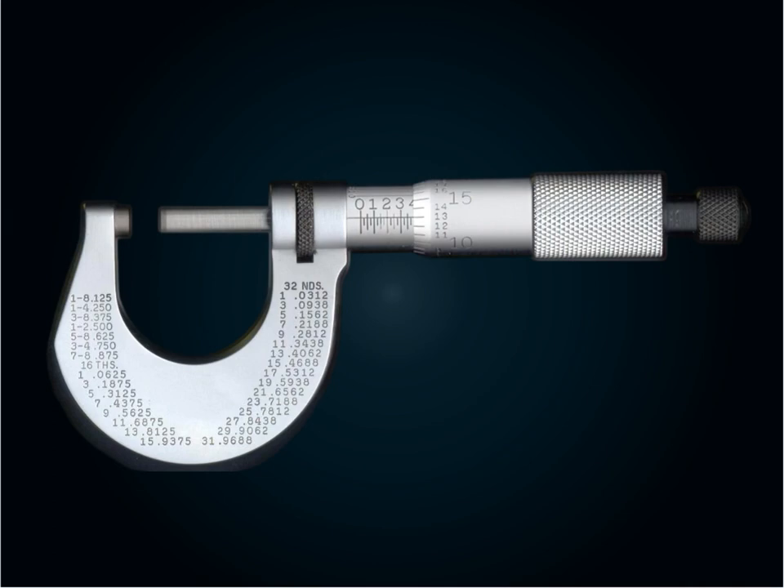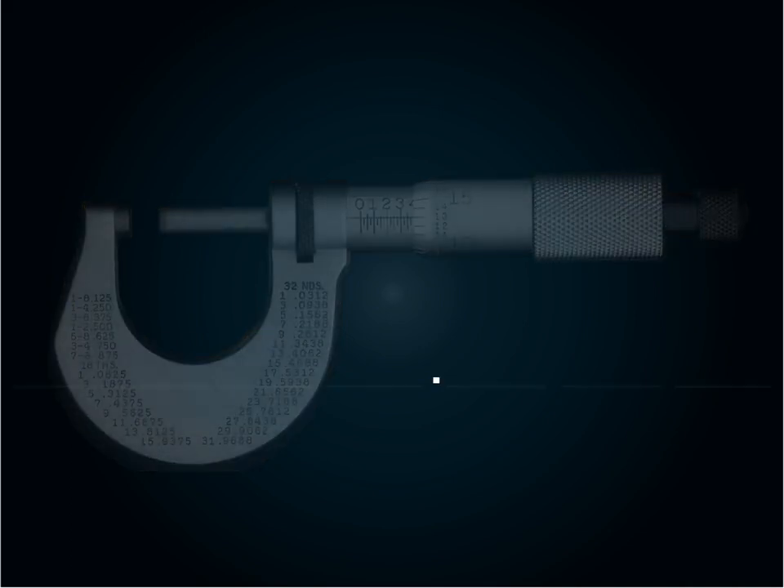A micrometer is a precision measuring instrument that has many applications. Micrometer readings are in decimal form.